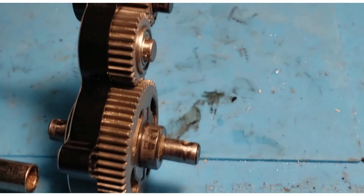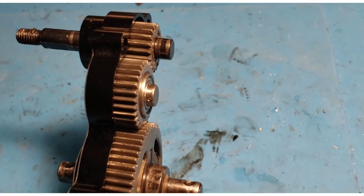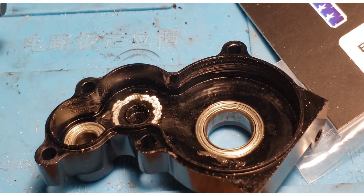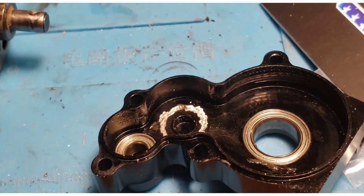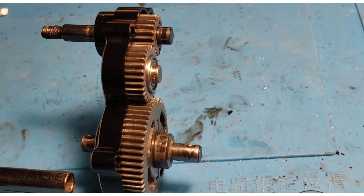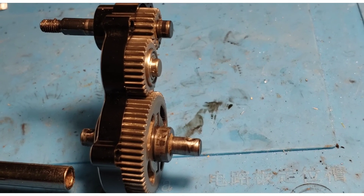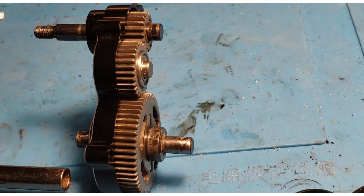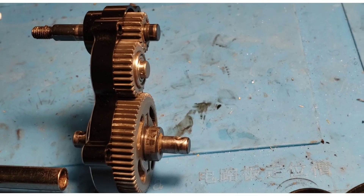That binding would have burned out a motor and worn out gears quicker. I won't make a blanket statement for all Redcat aluminum Gen 7 transmission housings, but I would caution you to check yours to make sure it does not have the same issue that mine had when I put it together.